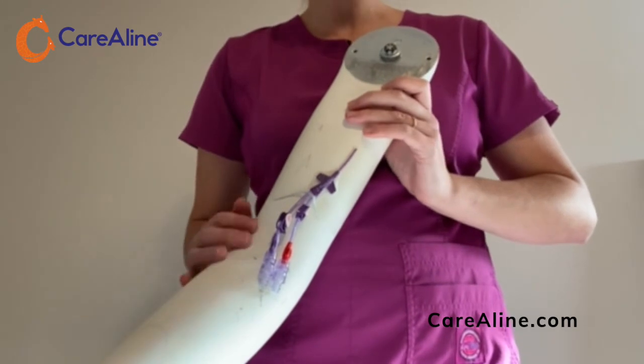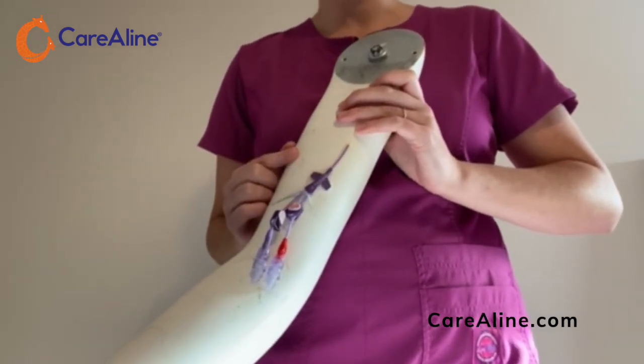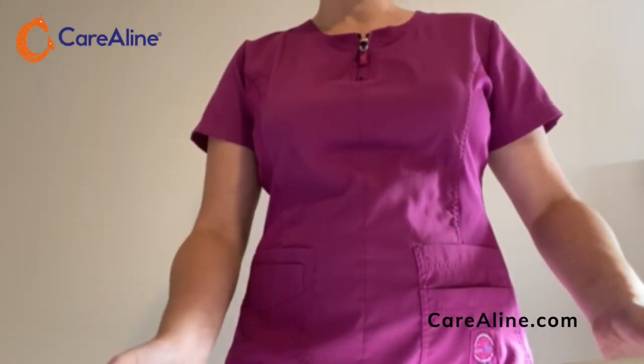Our sleeve eliminates most uses of tape, but you should leave the initial sterile dressing intact. For any questions, please don't hesitate to reach out to info at caroline.com.